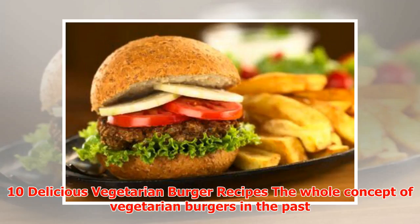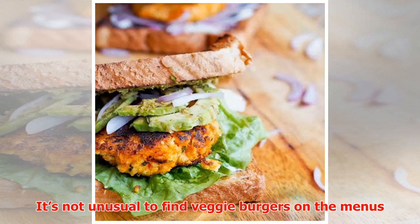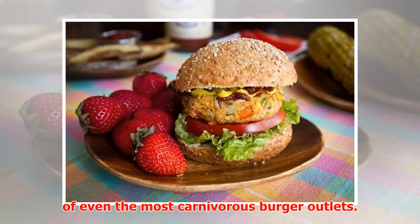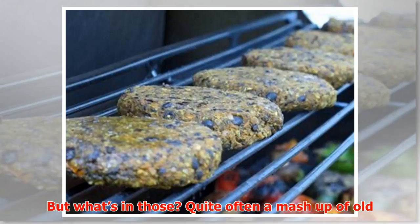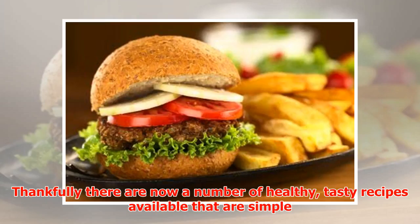10 delicious vegetarian burger recipes. The whole concept of vegetarian burgers in the past was something of an oxymoron, but thankfully that's all changing today. It's not unusual to find veggie burgers on the menus of even the most carnivorous burger outlets — but what's in those? Quite often a mash-up of old vegetables and some mysterious form of wheat or soy protein.